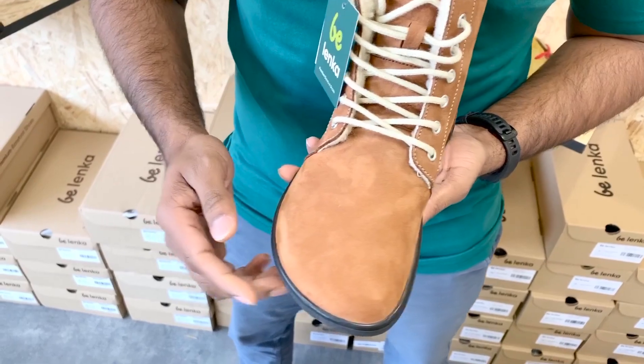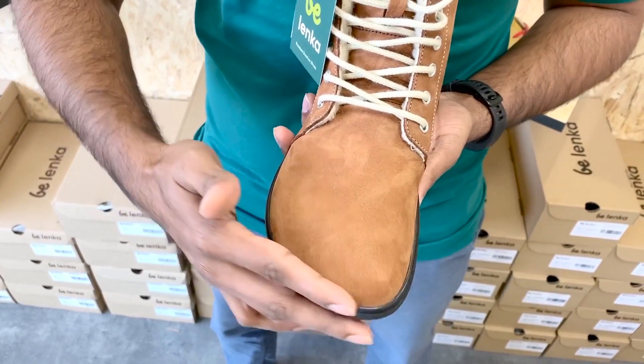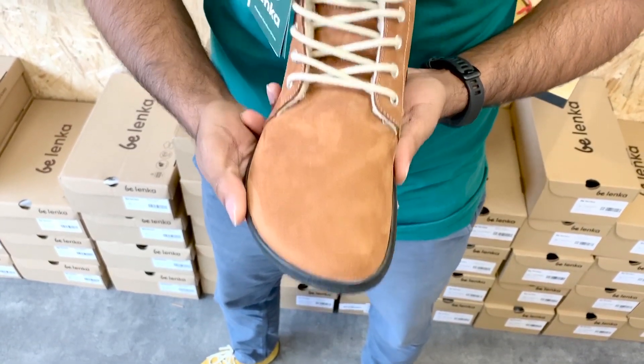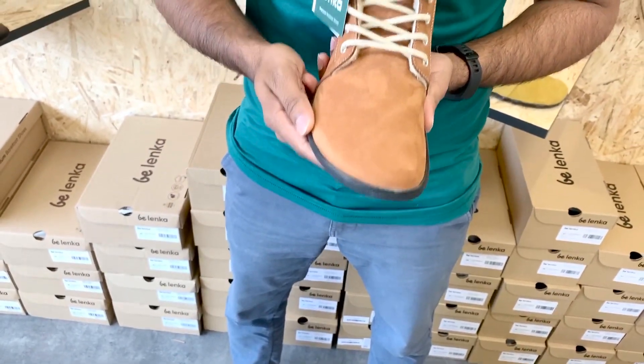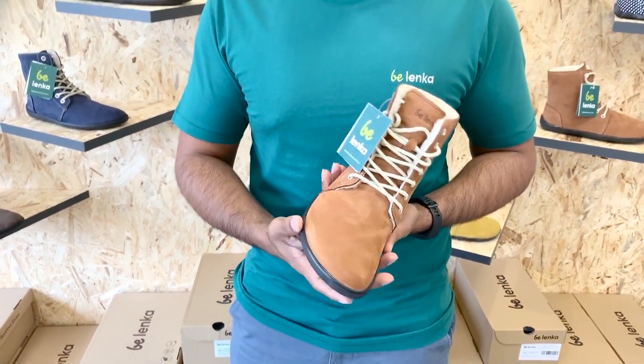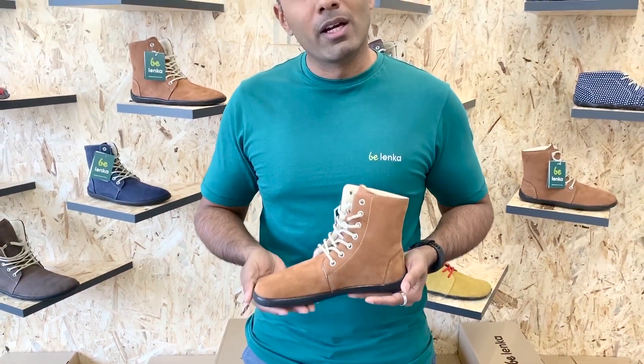I absolutely love the shape — as you can see, it's nice and broad. We have a wide toe box which enables your toes to remain nice and free even while they're in the shoe, ensuring that your toes are not squashed, which makes them very comfortable to wear.